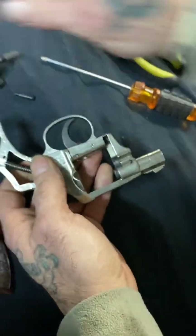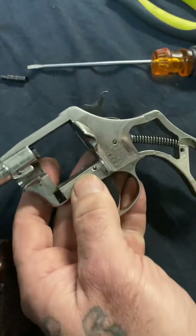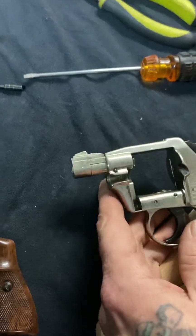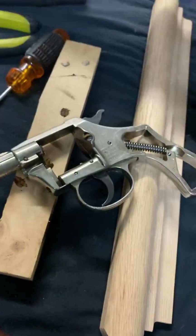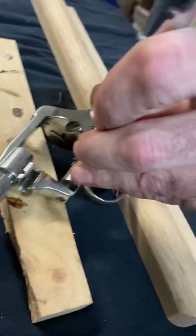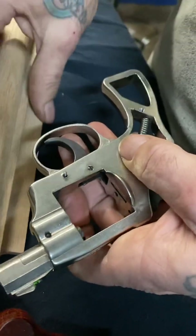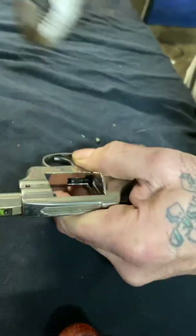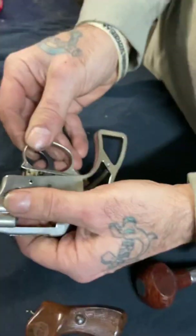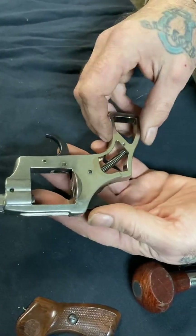The cylinder comes right out. The next thing is removing the trigger guard — we're going to talk about the trigger guard later because it's got some things with it. Just take the brace, pull your trigger guard off, and set that aside.